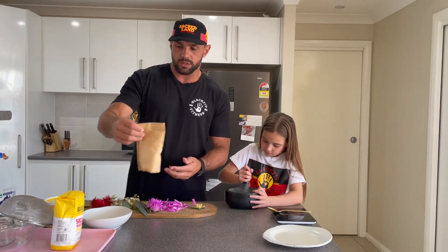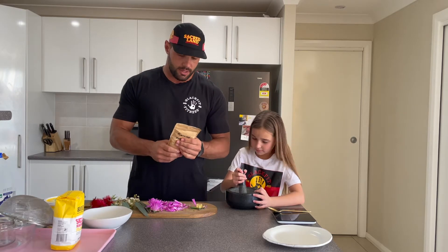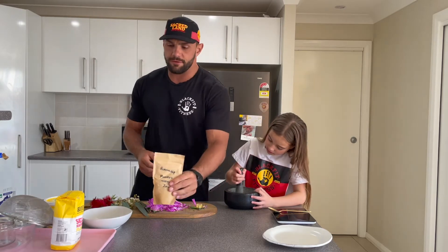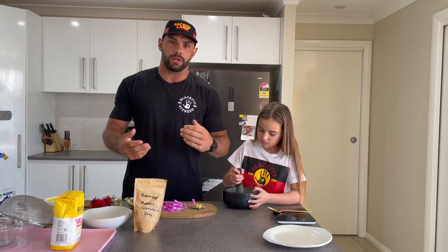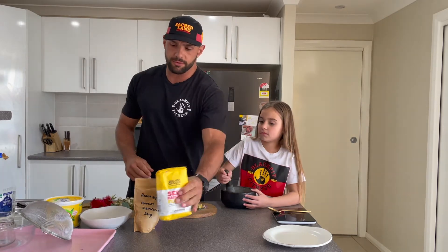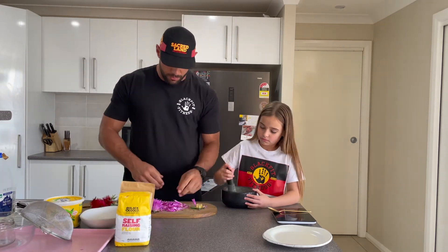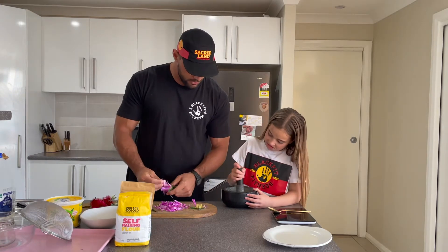We're also going to add some wattle seeds — sorry, I didn't mention that at the start. We've got some roasted wattle seed; it's really fine stuff. And to help get that traditional rise when baking, we're going to use the old black and gold self-raising flour. We'll get that sorted in a minute — I'll just go through and get the rest of these flowers sorted.